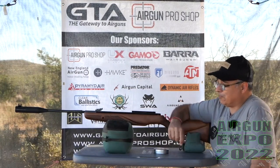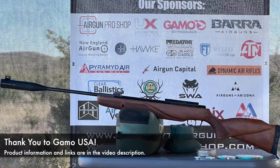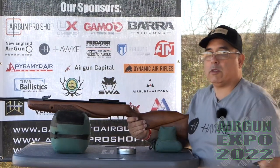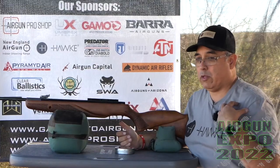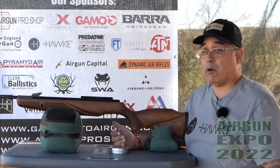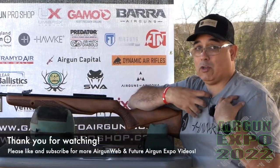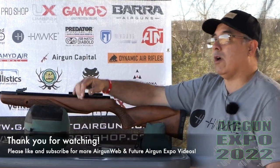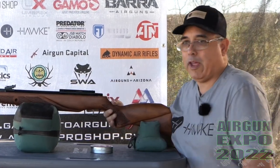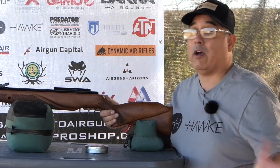This is the Gamo Hunter Xtreme Pro in .22 caliber. Now this gun has a lot of history. Going back to when I first started shooting airguns, break barrels were it — you could get the pumps, the multi-pumps, but for max power it was break barrels. I couldn't afford a PCP; I didn't even know what they were. But the gun that captured my imagination was this gun right here — the original of this. It was super powerful, just marketed as the most powerful break barrel you could get. And at the time it really was. It was impressive — just out and out impressive.